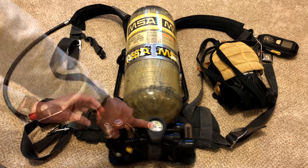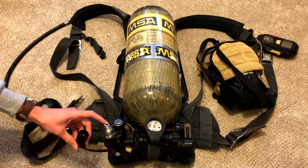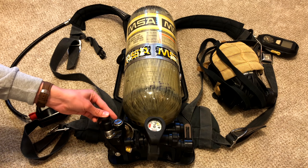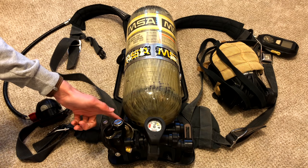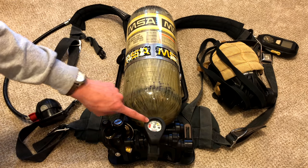Right here is your pressure gauge. You can connect this piece to a different SCBA bottle and refill your current air supply to give you more air. This right here is your low alarm bell — this will start going off once you reach about 5,000 PSI in your air bottle.